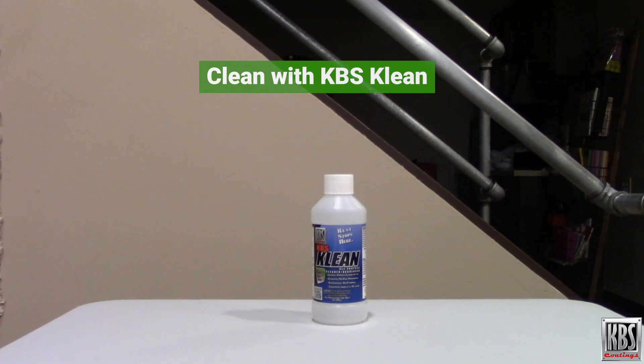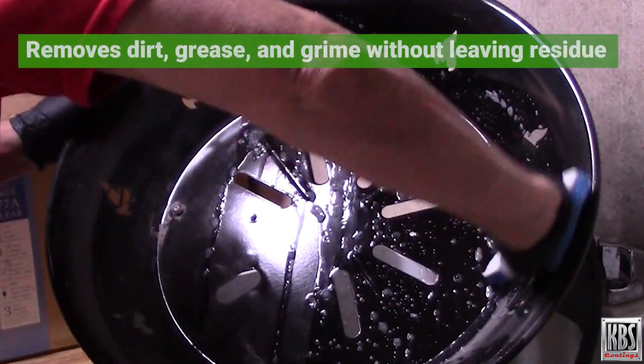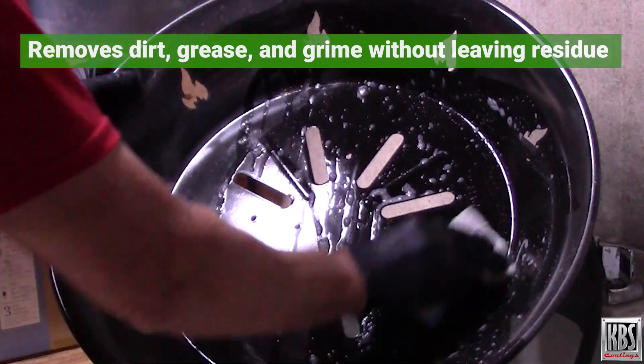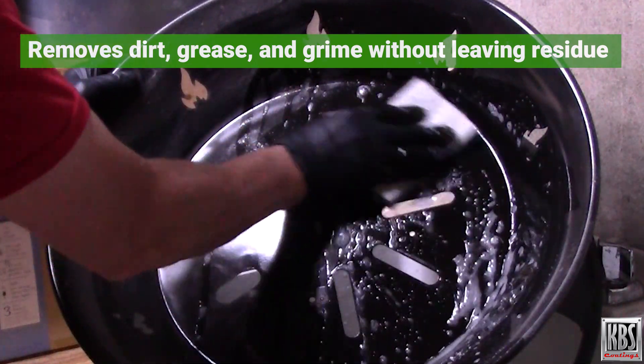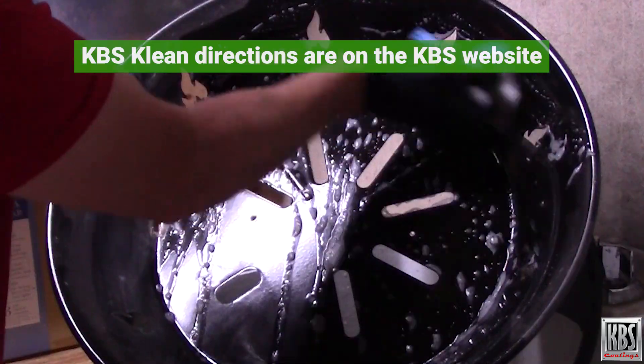Next, clean the surface with KBS Clean. KBS Clean is a powerful, biodegradable cleaner that removes dirt, grease, and grime without leaving residue that can interfere with adhesion. Detailed directions for KBS Clean can be found on the KBS website.